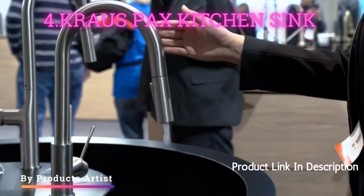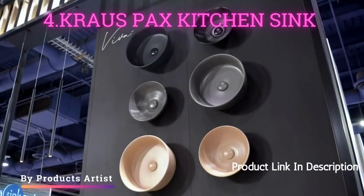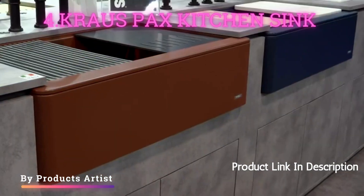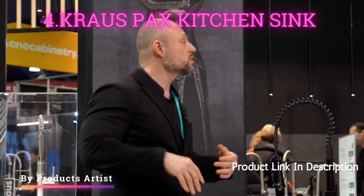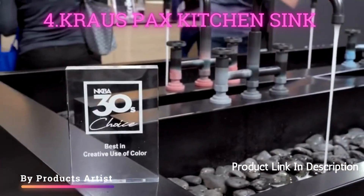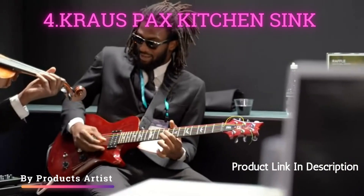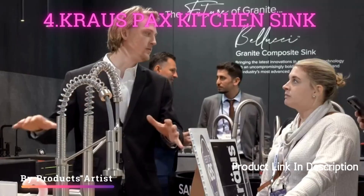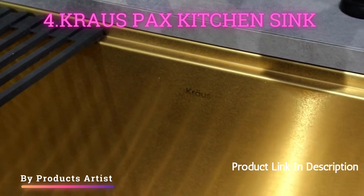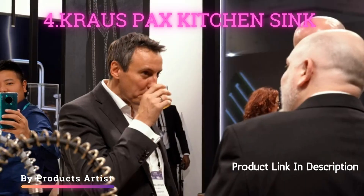The Krauss Pax Kitchen Sink Single Bowl is a high-quality and stylish addition to any kitchen. Constructed of premium 16-gauge stainless steel, this sink is built to last. The single-bowl design provides ample space for washing large pots and pans. The sink also features a unique curved apron front design, which adds a modern touch to the kitchen. The sink comes with a sound-deadening pad to minimize noise and vibration, making it more comfortable to use.